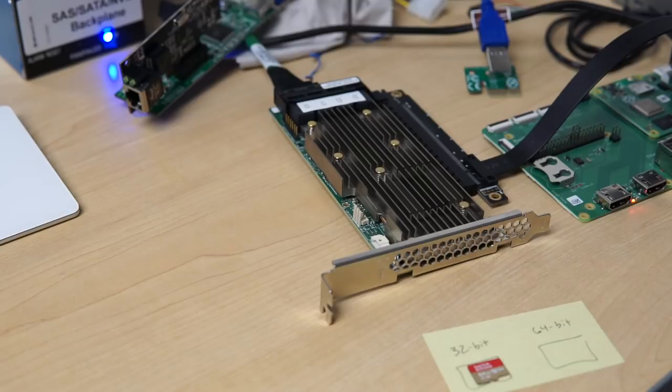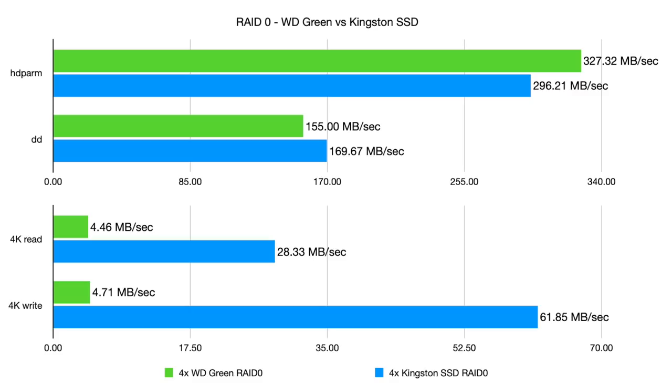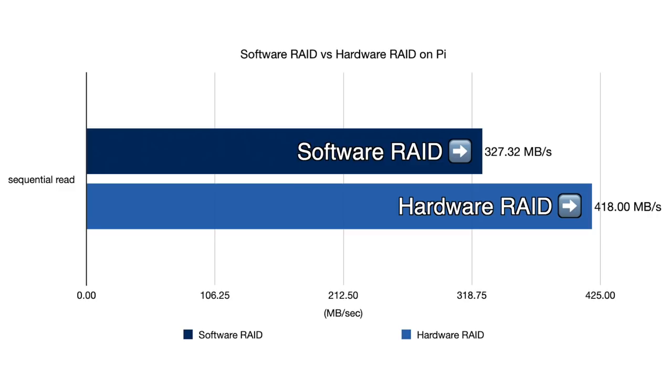SATA, SAS, and NVMe are all interfaces used for storage devices. The coolest thing about a modern card like the one I'm using is you can mix and match all of these in hardware RAID arrays connected through one HBA, or host bus adapter card. Software RAID solutions like ZFS or BTRFS are great on a fast PC with lots of RAM, but on a system like my Raspberry Pi, software-based RAID takes up most of the Pi's CPU and RAM. The fastest disk speed I could get with software RAID was about 325 megabytes per second with RAID 10. Using hardware RAID, where operations are offloaded to an external card, freed up the Raspberry Pi CPU and allowed me to get over 400 megabytes per second — a 20% performance increase.